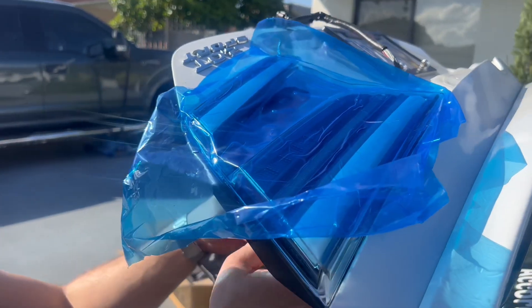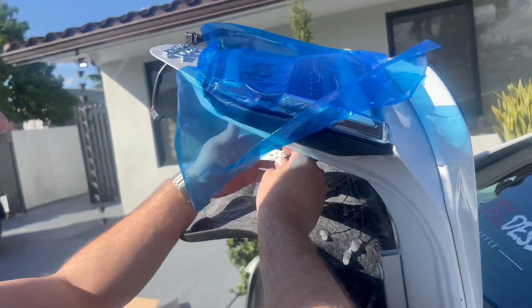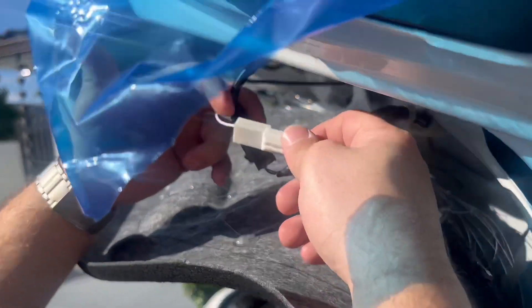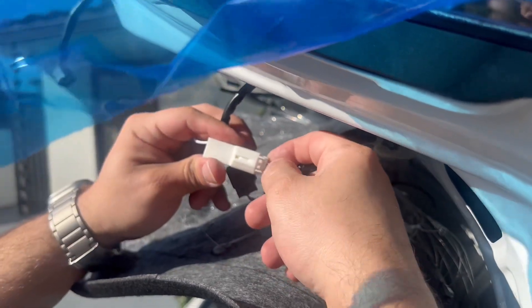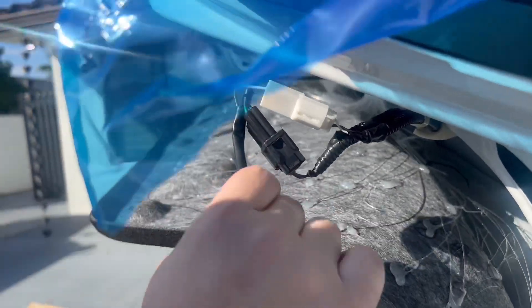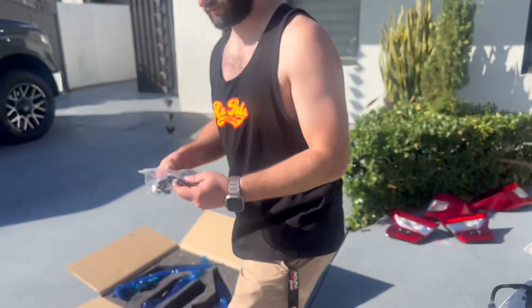Leave the covering on so you don't scratch it while working on the trunk. Connect all the wiring — there's one single wire with a white wire that's only going to plug in one way, and when you plug it in that way it'll line up with your factory white plug. Then for this other plug, the taillights are going to come with some extensions.